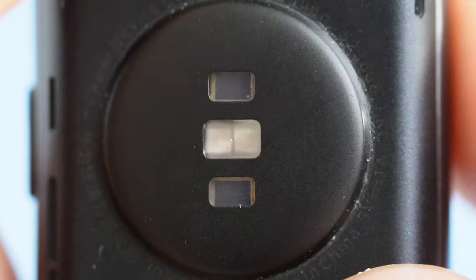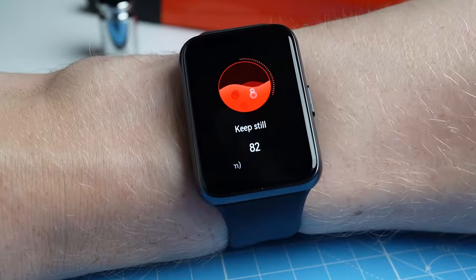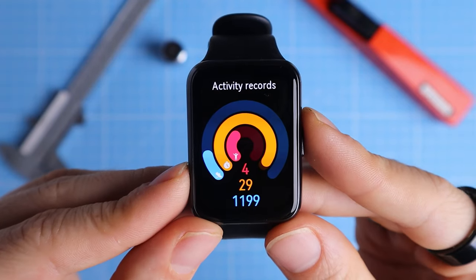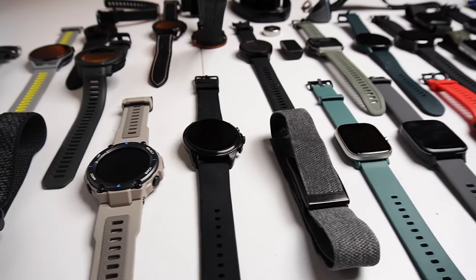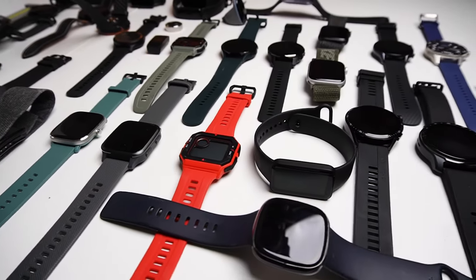In this video, I'll scientifically test the heart rate measurements, sleep tracking, oxygen saturation measurements, GPS tracking and step counting of the Huawei Watch Fit 2. I'll also compare the performance of the Watch Fit 2 to that of other watches, to help you decide which watch is the right one for you.